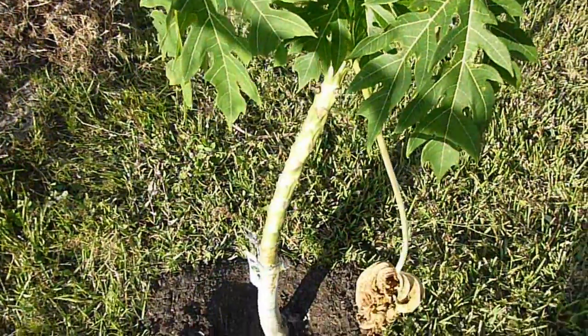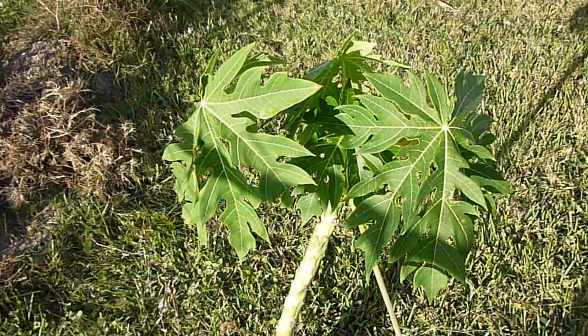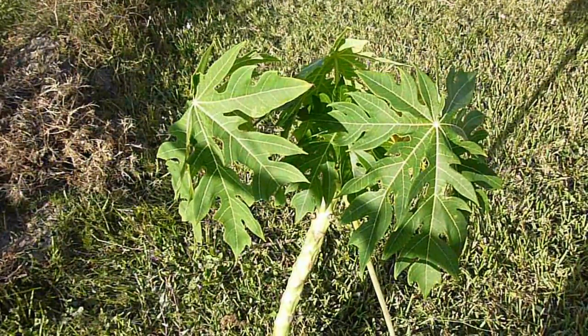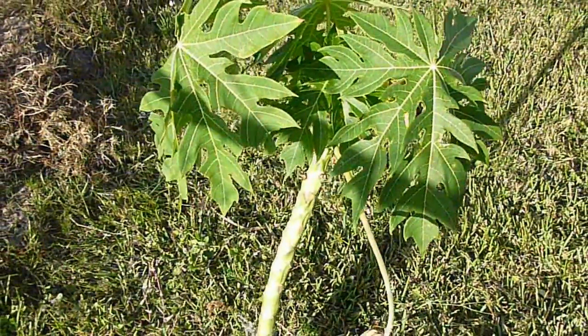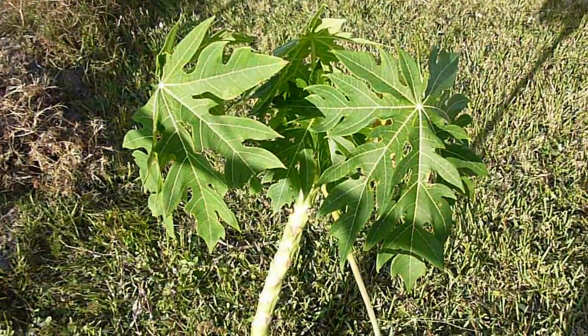I'm here in Central Florida. I've got friends that live down in Miami — that's a subtropics area — and they can grow just about any kind of tropical plants down there, no problem. Mangoes do well and just about everything does well down there because they don't ever really see any frost or freezing.